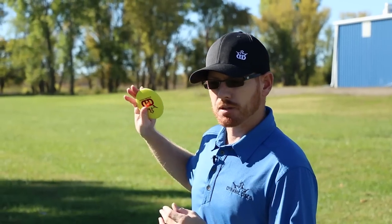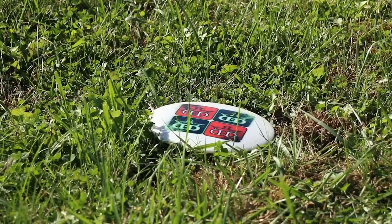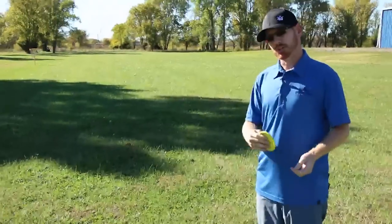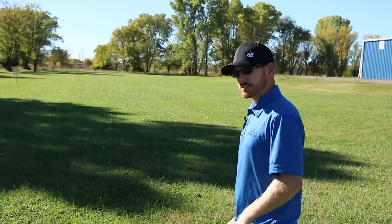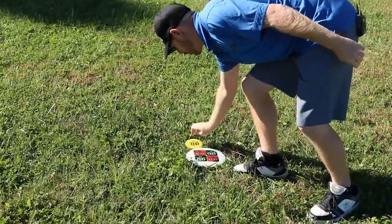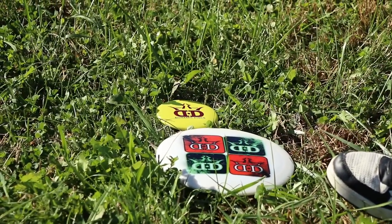My personal preference if I'm throwing an approach shot is to just go ahead and leave my disc there unless I'm using that particular disc. The reason why — mentally it's a bigger target for me to have to hit as opposed to a little mini. But if you do prefer to mark it with a mini that's perfectly fine. Here's how you do it: you simply walk up to the disc directly in line with the basket and mark it.